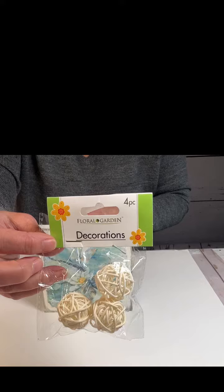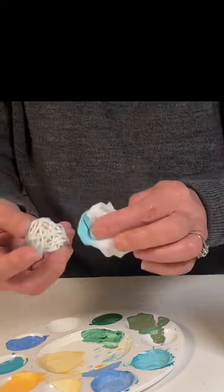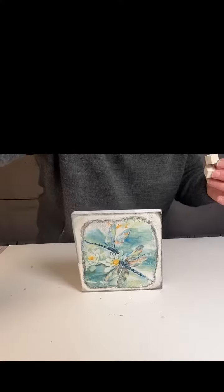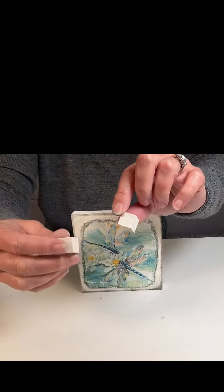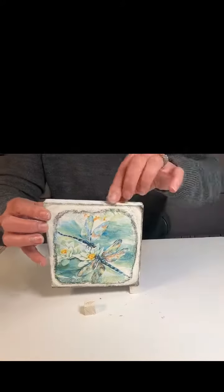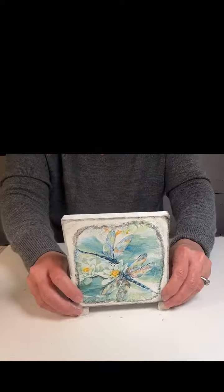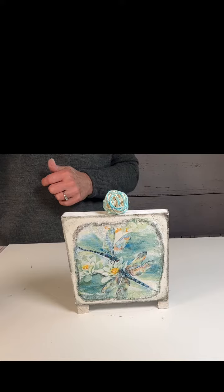Now I'm going to take this vase filler from Dollar Tree and paint it with that pretty blue color. While that's drying, I'm going to take these mini cubes — you can get these in a big pack at Dollar Tree — I painted these white already and I'm going to use them as little feet. I hot glued those on and then hot glued the little ball to the top.